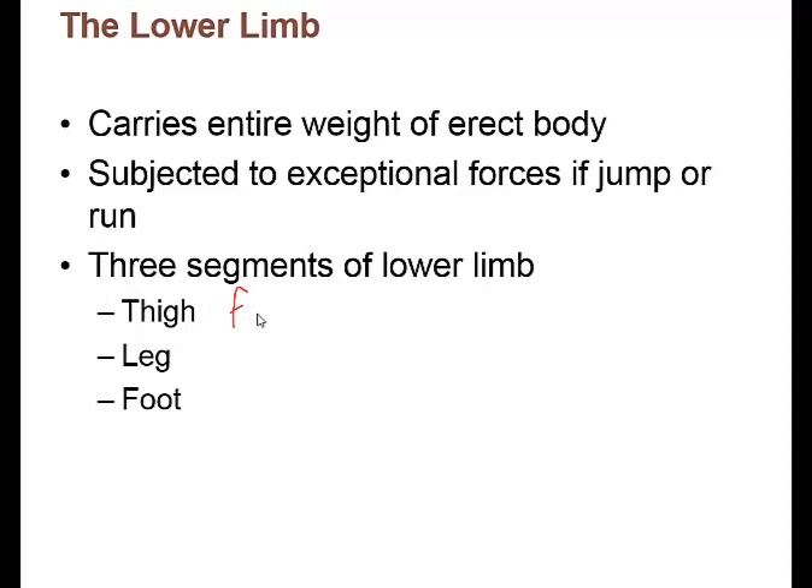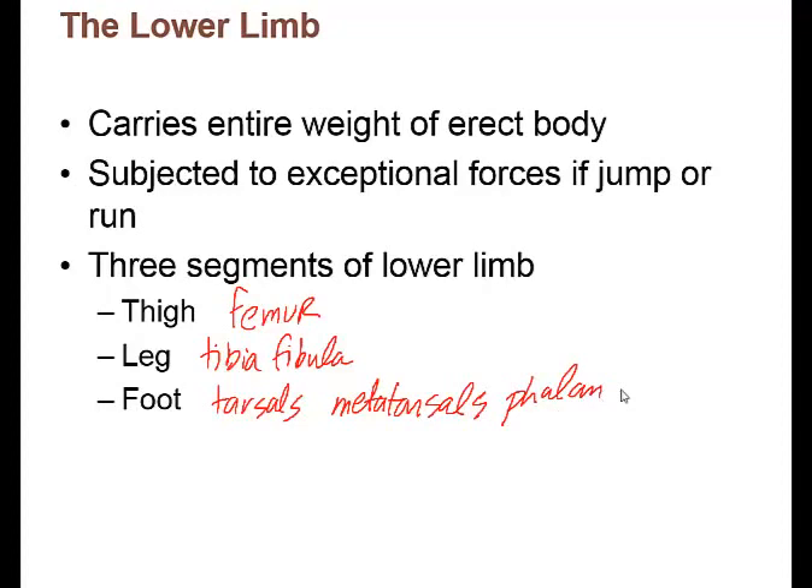The lower limb is composed of the thigh, which is the femur bone — the largest, longest, and strongest bone in the body — and the leg is the tibia and fibula, as well as the foot, which includes the tarsals, the metatarsals, and the phalanges.